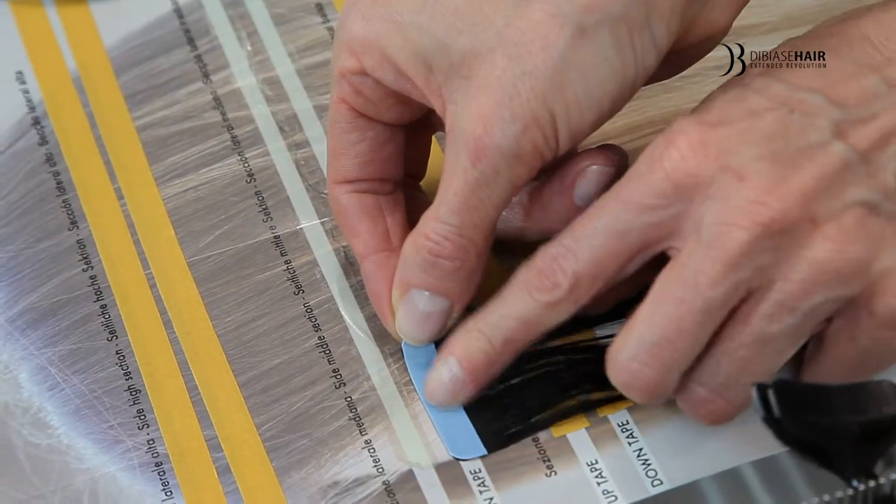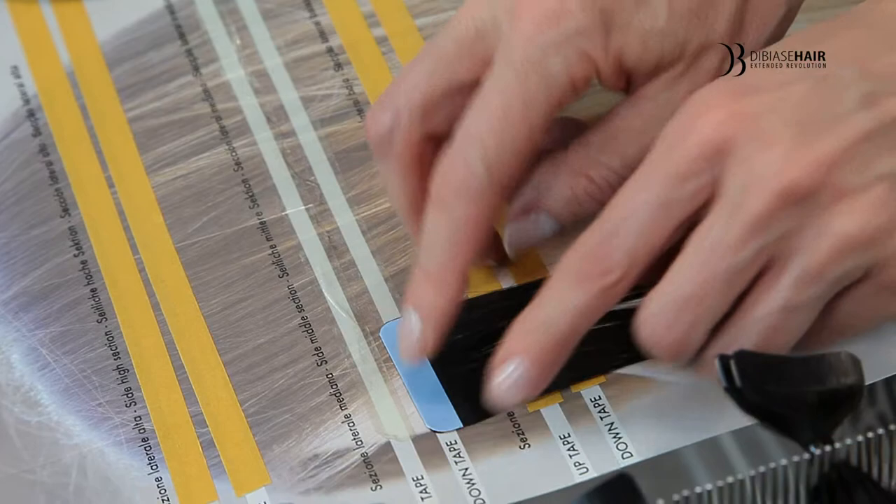After you remove the tape from the weft, peel back the film and apply it to the clean tab.